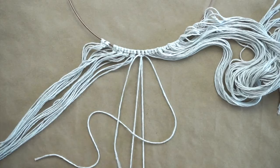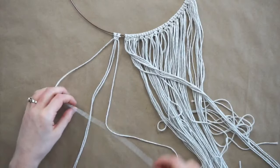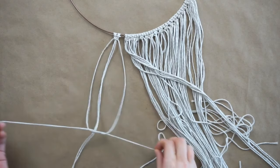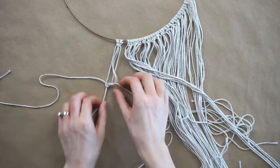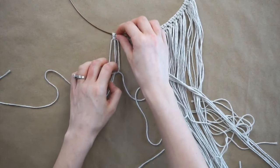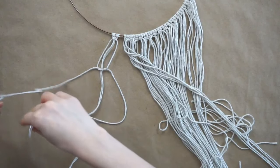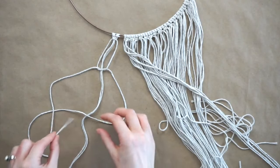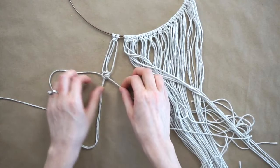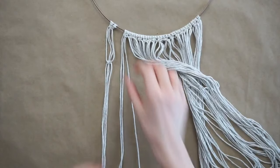Once this row of square knots is complete I'm going to make another row but this time I'm only going to put the knots part way up. Again fold strand one over strands two and three and under strand four. Tuck strand four under strands two and three and under strand one pulling up through the loop. This time when tightening, don't tighten the knot all the way up to the top — I stopped mine a couple inches down from the previous square knot. Then take strand four and fold it over strands two and three and under strand one, take strand one and tuck it under strands two and three and under strand four pulling up through the loop. Tighten the strands pulling up to the first part of the knot and repeat these steps all along the rest of the strands.